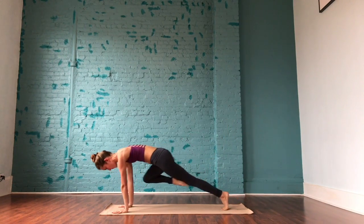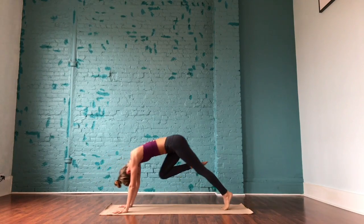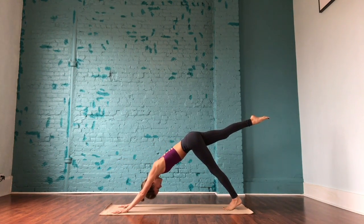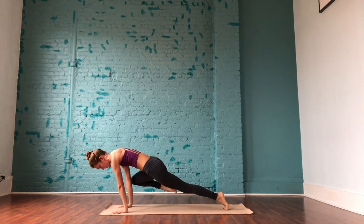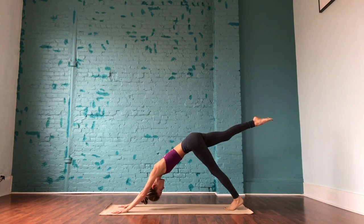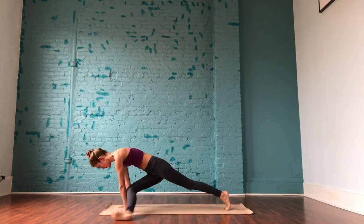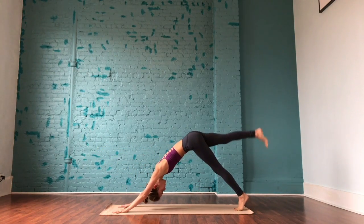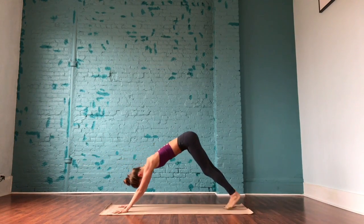Inhale, right leg rises. Exhale to bring the right knee to the right elbow, back to three-legged dog. Inhale, right knee to the forehead — pause — exhale, back to three-legged dog. Inhale, right knee to the left elbow — pause — back to three-legged dog. Continue that sequence: right knee to forehead, to right elbow, to forehead again. One more time, right knee to the left elbow, then extend the right leg — let the outside of that right foot come to the floor and push into a fallen triangle, hips up towards the sky, open the heart. Then plant the left hand and push back into downward-facing dog. Roll forward into plank and move through your flow, meeting in downward-facing dog.